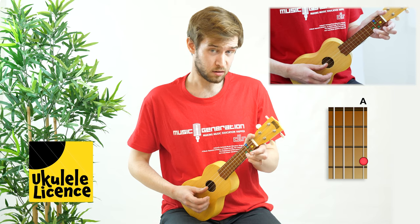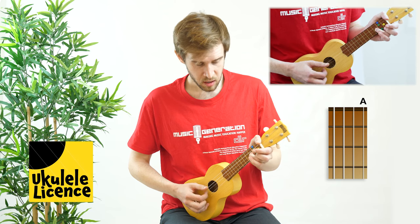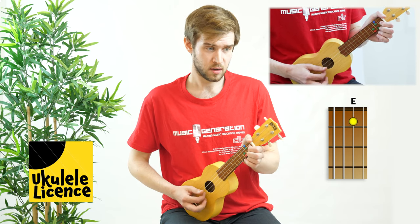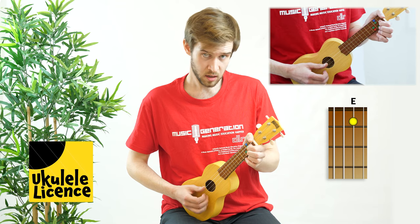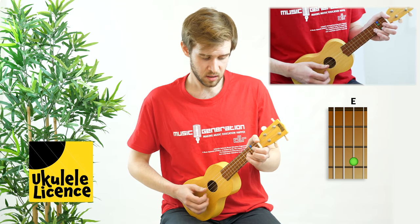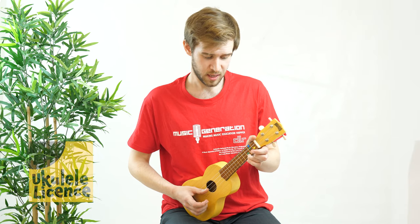And then finally to finish, the A string on the third fret. Let's do that nice and slowly from the beginning. That is the original melody.